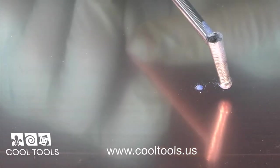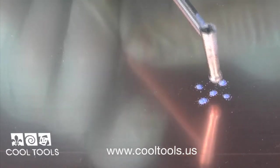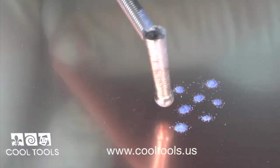From here, you can create dots, lines, swirls, and more. For best results, 80 mesh or smaller enamel particles should be used.